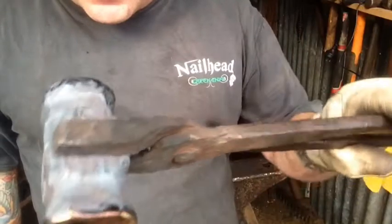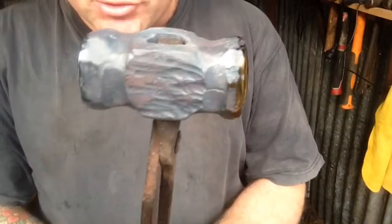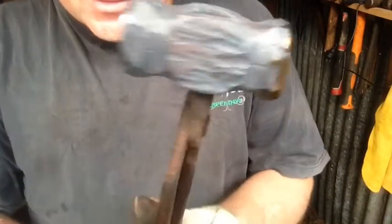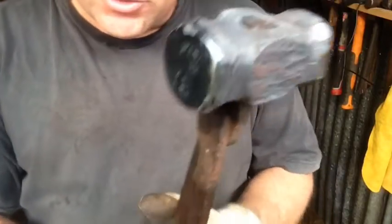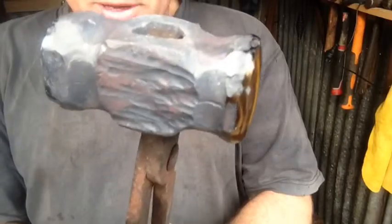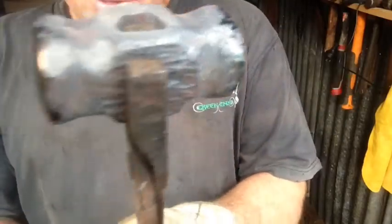Alright, so there you go — I've just dressed her up. The ends are done, we've got the fire getting nice and hot now, the forge, and I'll harden it now. It looks alright from what it was — first go, I'm pretty happy. Let's get it nice and hard.